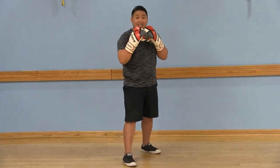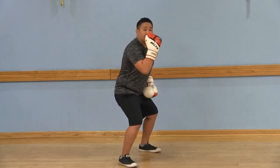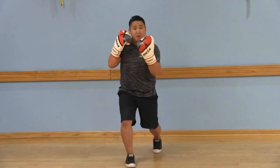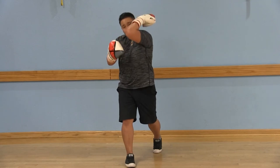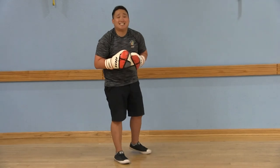Your six is going to be with that strong arm back here. Again, lower your hips, turn your palms in, come up, hit that chin, and follow through with that elbow, pulling it back to your fighting stance.